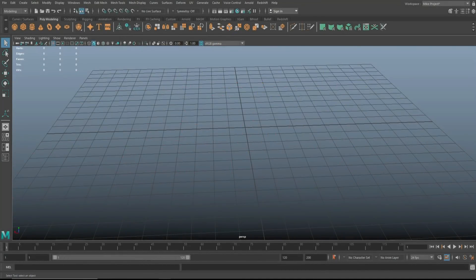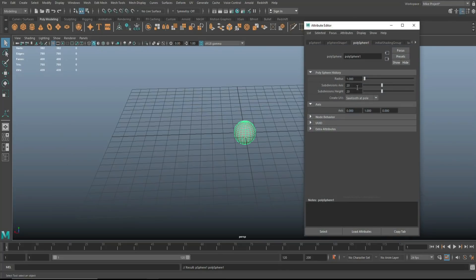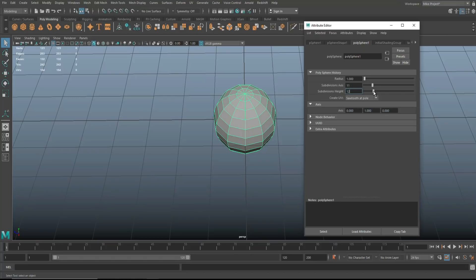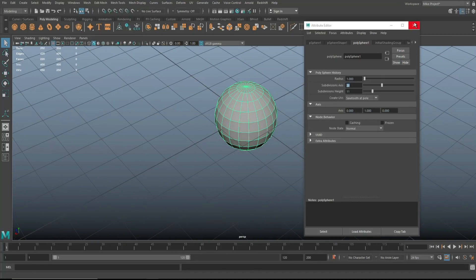Okay everybody. We're in Maya 2020 and we're going to do a teapot today — the whole thing with the lid, the handle, and the spout. We're going to take a polygon sphere and reduce the subdivision. Hit Ctrl+A and bring that down. I would say 11 or so, because I want to see how this will turn out from the position of the faces. So 20 and 11 — there you have it.